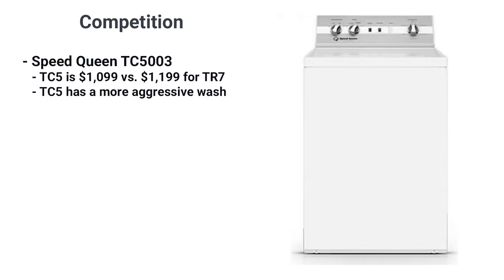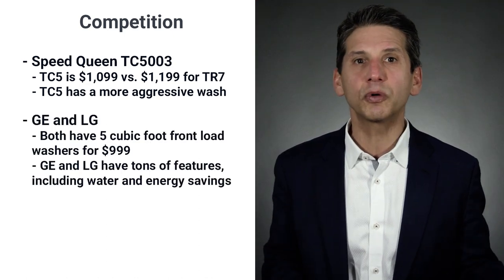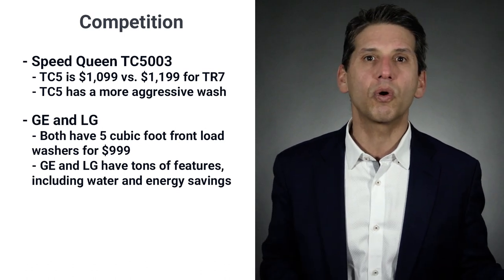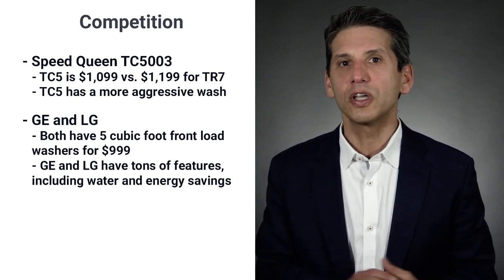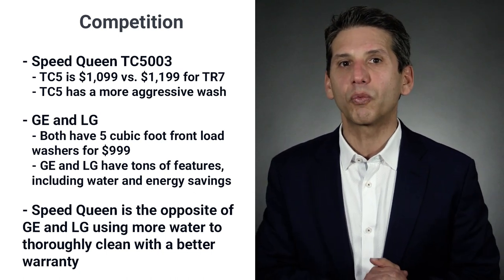The only real competitor to the Speed Queen TR7 is the Speed Queen TC5003 at a slightly less expensive $1,099, with a more aggressive wash action. GE and LG also have five cubic foot front loads at $999 with tons of features including water and energy savings. Speed Queen is the opposite — using more water to thoroughly clean, but with a better warranty.